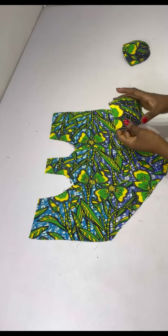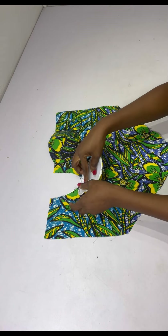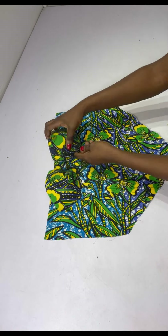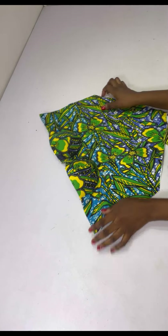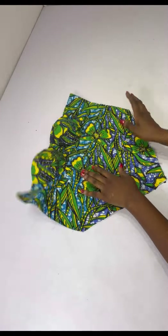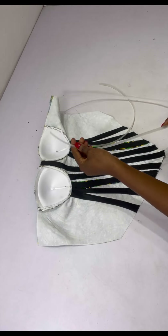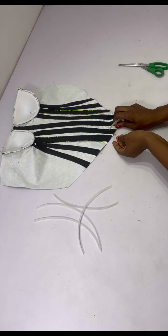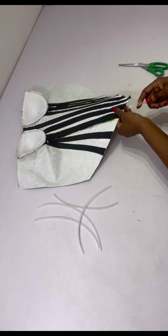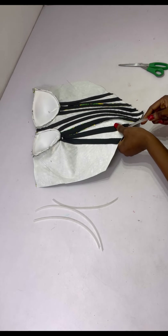Next I add the cup — placing it right sides facing each other, stitching at half inch, then doing the same for the other cup. After adding the cup, the next step is adding the boning. Cut out your boning, file the edges or use sellotape to cover them, then insert the boning into the boning casing.